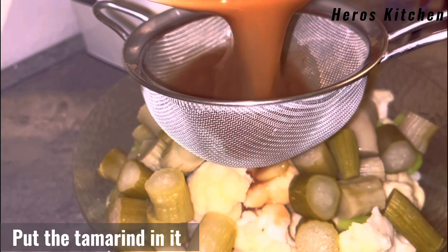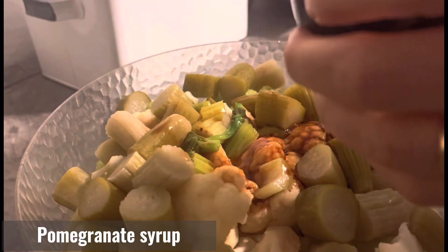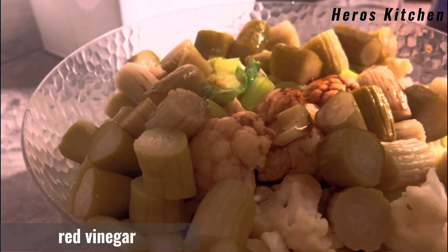Put the tamarind in it. Date syrup. Pomegranate syrup. Red vinegar. Salt.